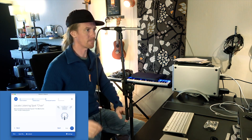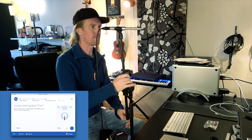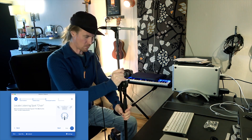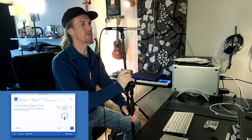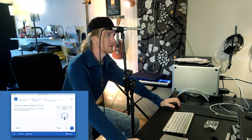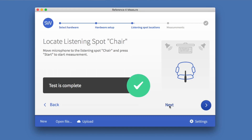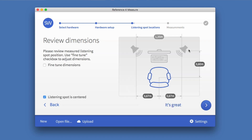Locate the listening spot — we're going to put the microphone right where I keep the chair and my ears, so that's about here. It has now measured the room dimensions. I know these are the right dimensions, so I'm going to confirm and move on.